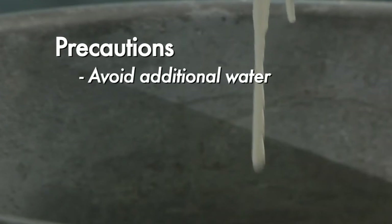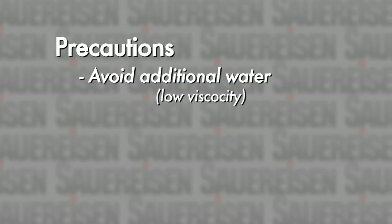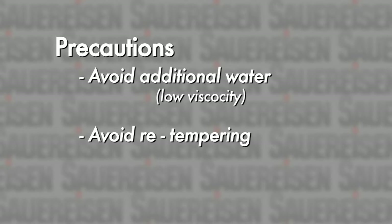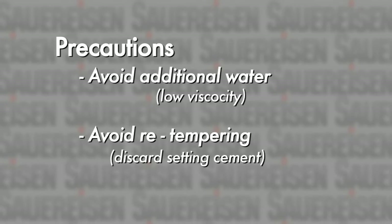One practice to avoid is the addition of extra water. Such a practice would produce a cement paste of low viscosity, ultimately resulting in a sacrifice of physical properties. Likewise, refrain from re-tempering with additional liquid as the material mixes. Cement that has begun to set must be discarded.